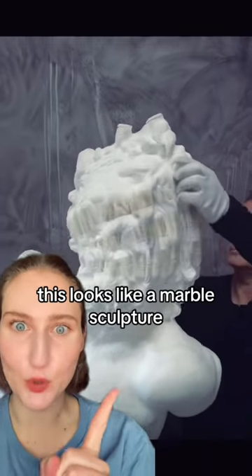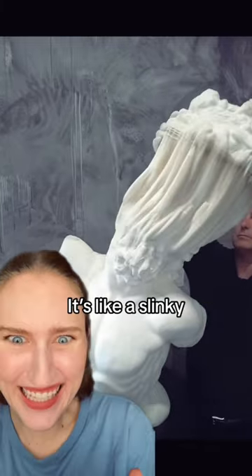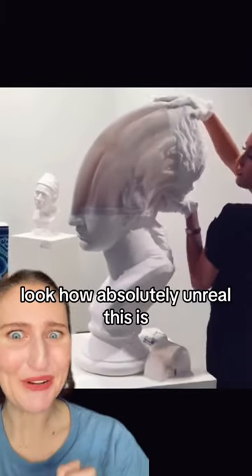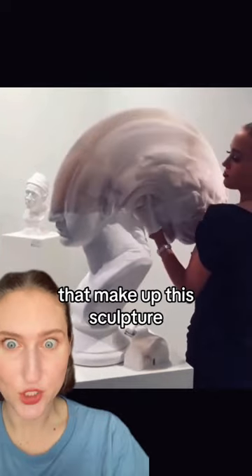Let's talk about a paper artist. This looks like a marble sculpture, but it's just tiny, tiny pieces of paper put together like a slinky. Look how absolutely unreal this is. There are tens of thousands of pieces of paper that make up this sculpture.